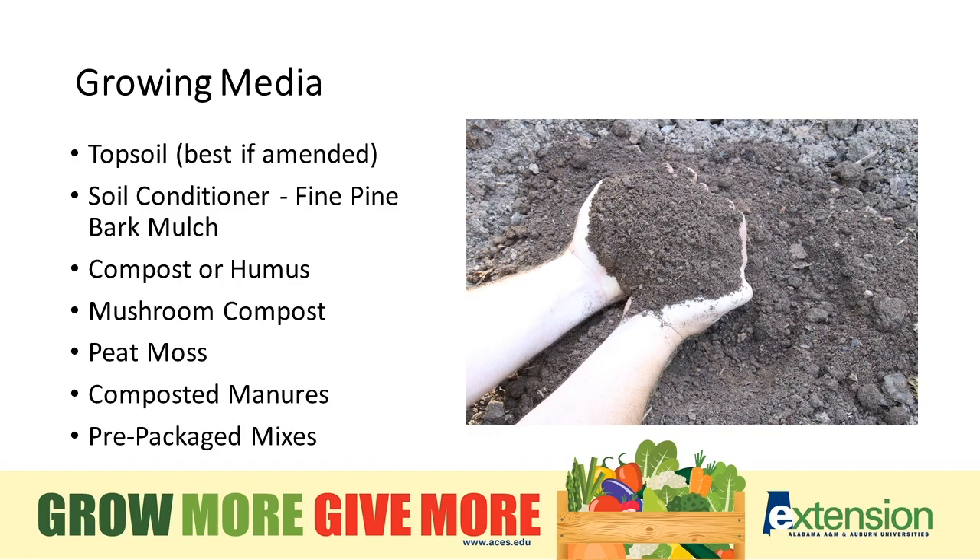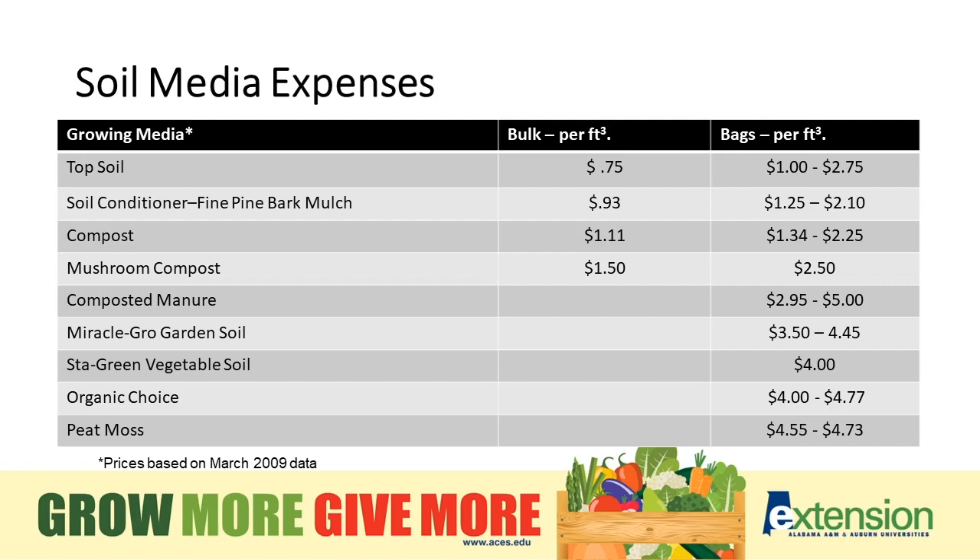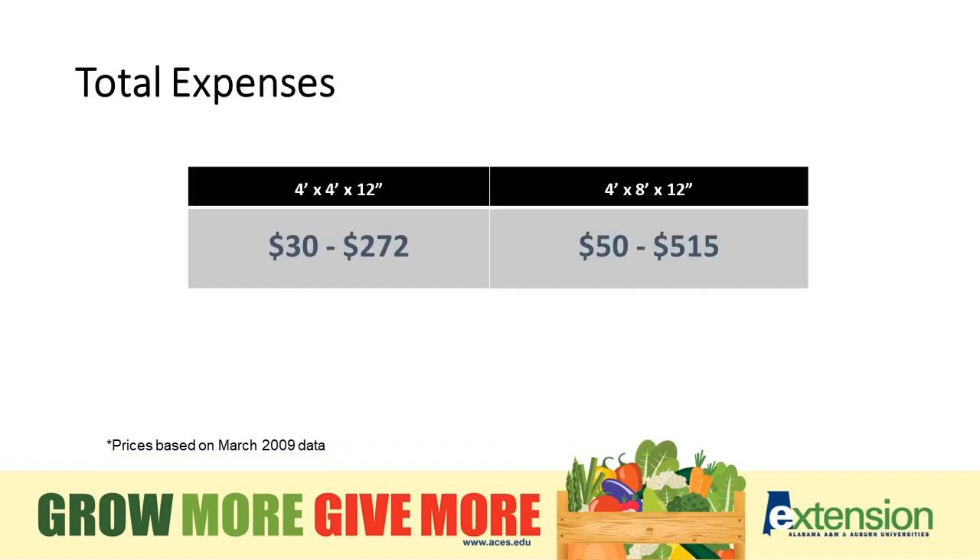Pre-packed mixes are fine and typically have a neutral pH, but they are a little more expensive. In terms of soil media expense, bulk topsoil runs about 75 cents per cubic foot, all the way up to peat moss at five dollars a bag. You can be as frugal or as elaborate as you want in your growing material — we're just trying to create a good rich growing medium. Total expenses can range anywhere from $270 to $500, depending on what you choose to add to your bed.